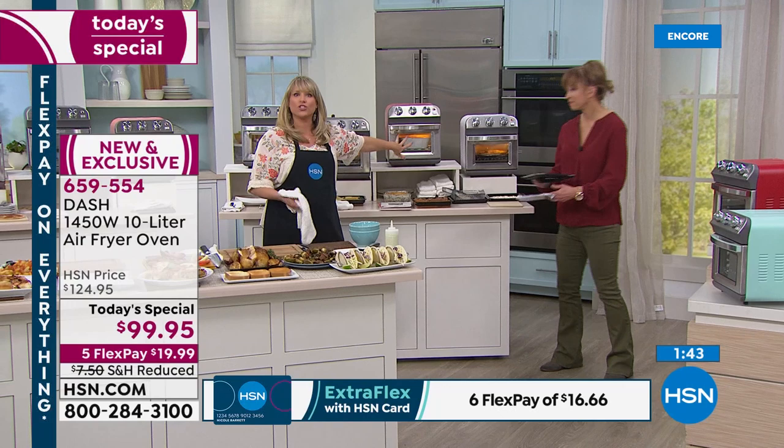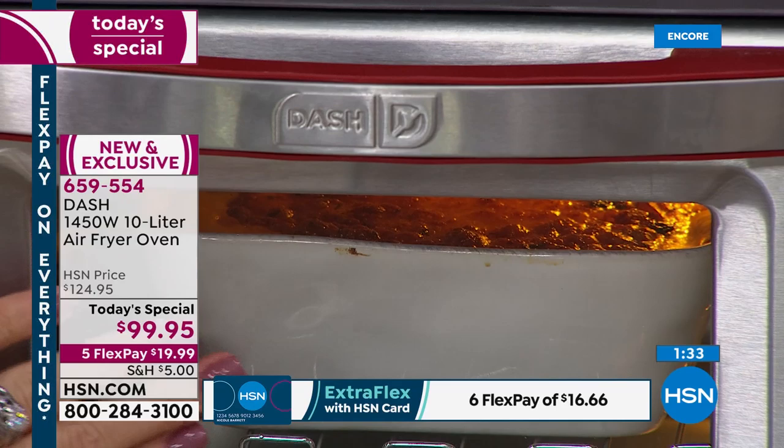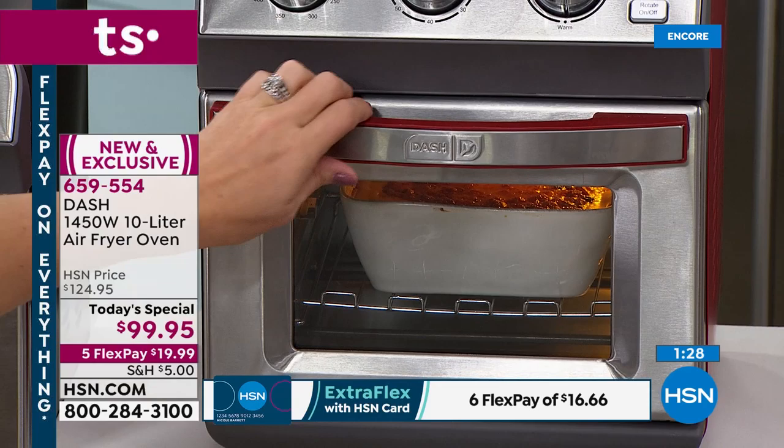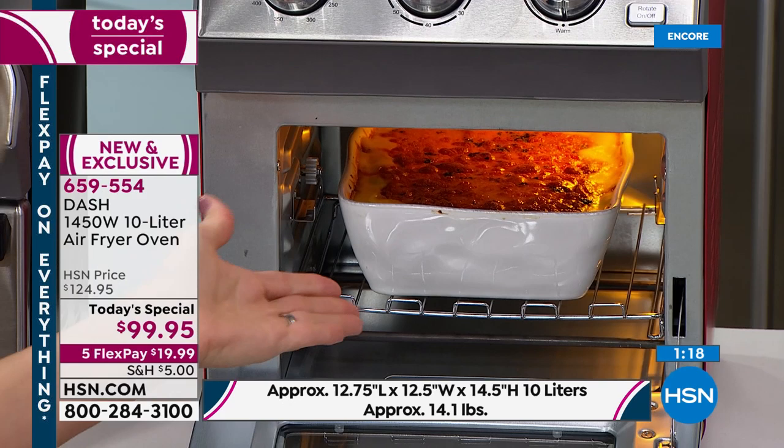I want to be able to showcase that you can use any of your traditional bakeware that will fit. This is a 10 by seven casserole and next to it a nine inch pie. Anything that's oven safe will work inside here. Think about the holidays: you've got a 12, 13, 15, 18 pound turkey in your oven and everybody's asking you to hurry it up. This is so perfect for side dishes.